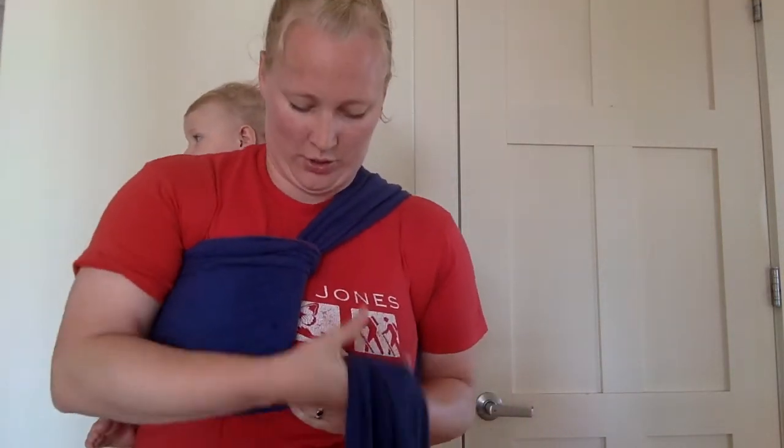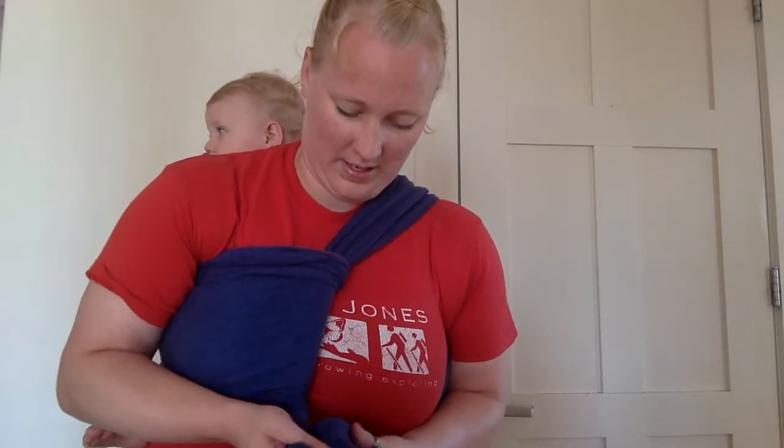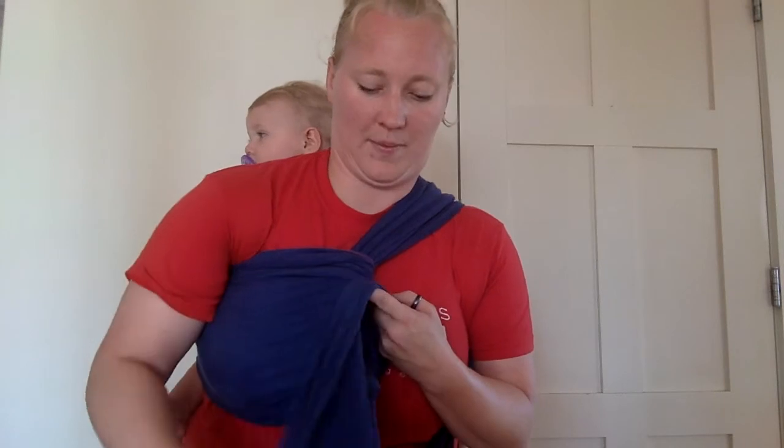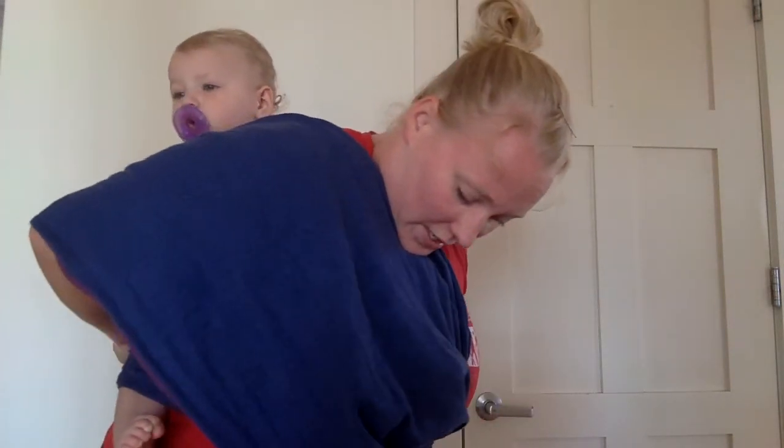Now I'm going to switch the pass that came over — I'm going to hold it between my knees. I'm going to pick up my original shoulder pass, cross it over the front and over my opposite shoulder. And then I'm going to do another sling pass.